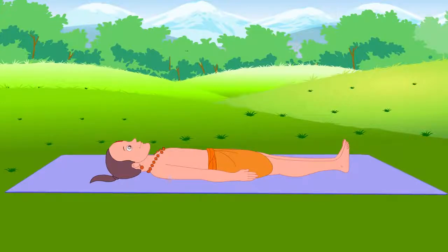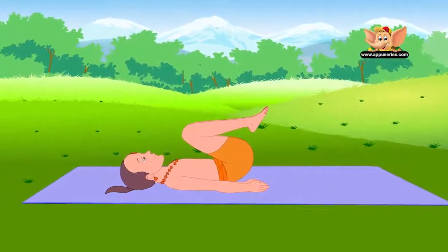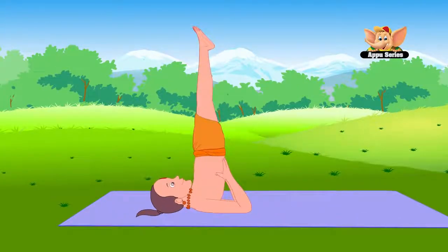Lie on your back. Bend your knees and bring them towards your chest. Raise your hips and legs off the floor. Support your back with your palms. Straighten your legs and keep them together.